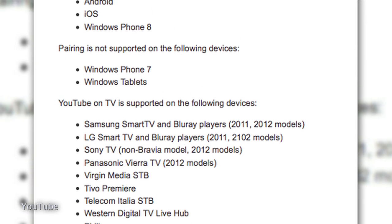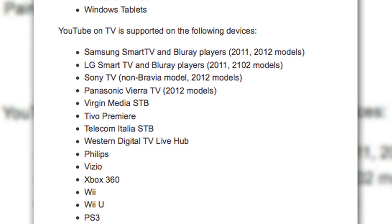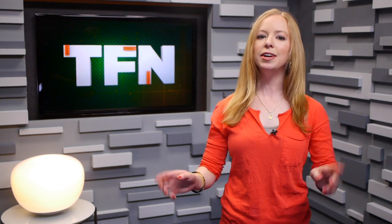It's also compatible with PS3, Wii U, Xbox 360, Blu-ray players, TiVo Premiere, and of course Google TV. If you have a Google TV, you can pair without that pairing code. Of course, you will need to be on the same Wi-Fi network.